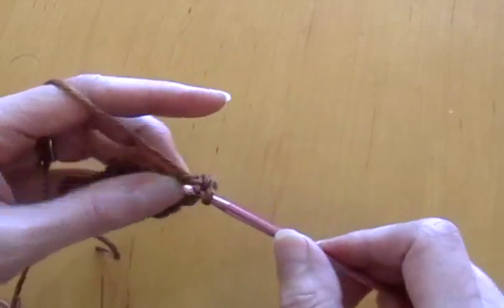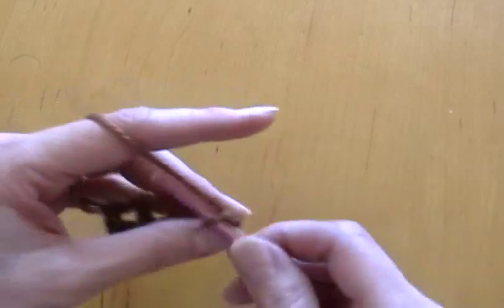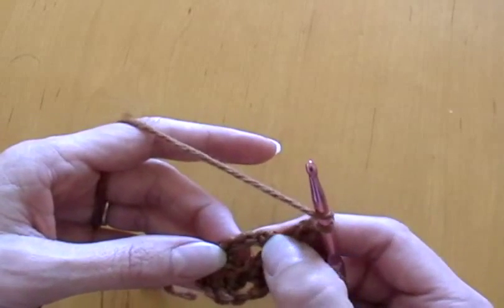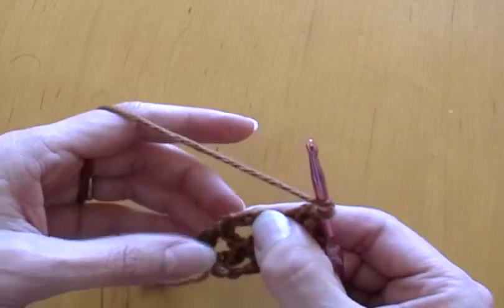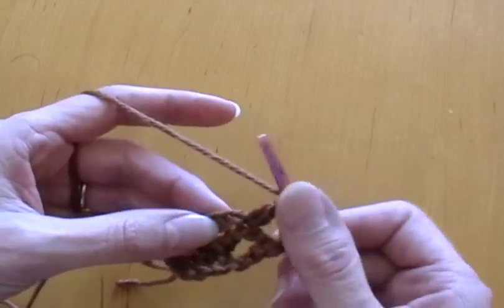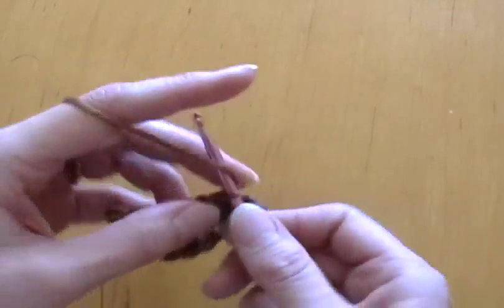I want to get this video under ten minutes, so I'm going to start crocheting a lot faster now. You skip a chain and put another double crochet right there, or you can count from the bottom up: one, two, three — either way it's going to be in that same chain stitch.